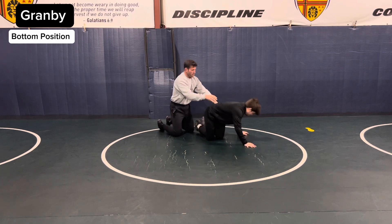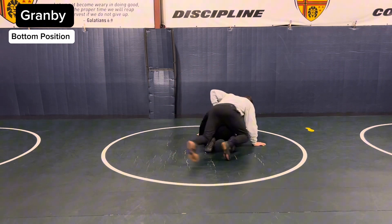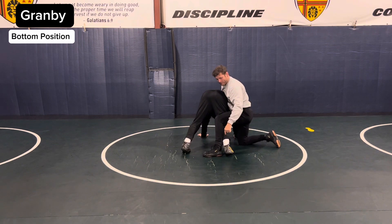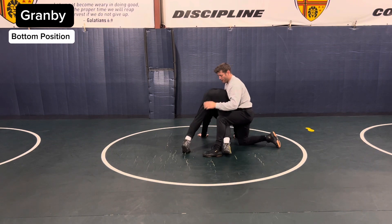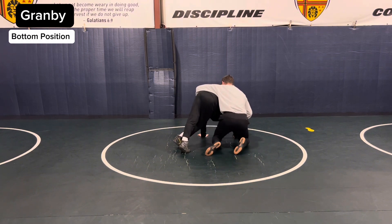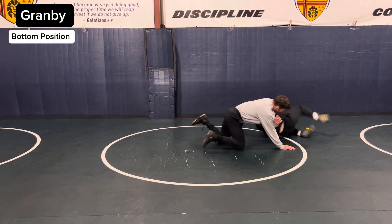Turn around. So what I mean by clearing the hips — if he tripods up, he's got a Gramby right here. If he Grambys, I'm stopping him; his hips are not cleared. If he steps under, that clears the hips and he can hit a Gramby. Right there.